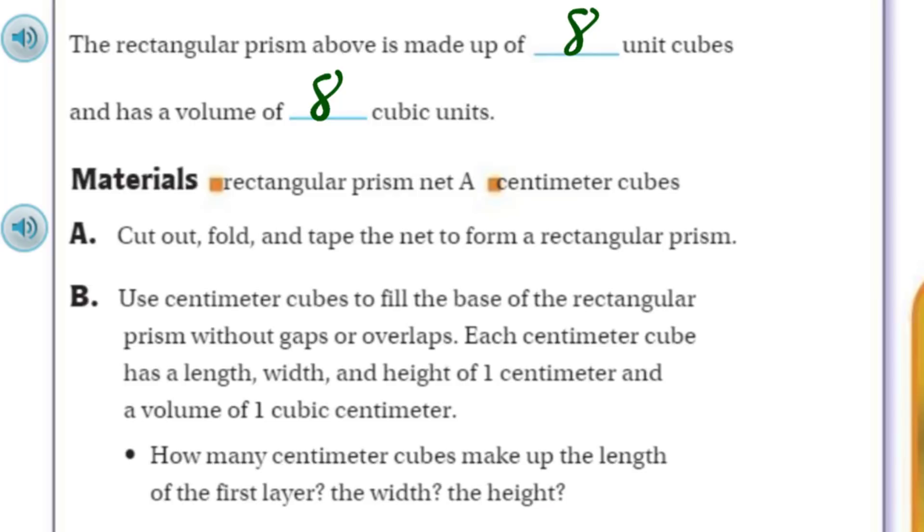Now, for you guys, materials — you need a rectangular prism net. That's the two-dimensional little paper that you can fold. Also, some centimeter cubes.